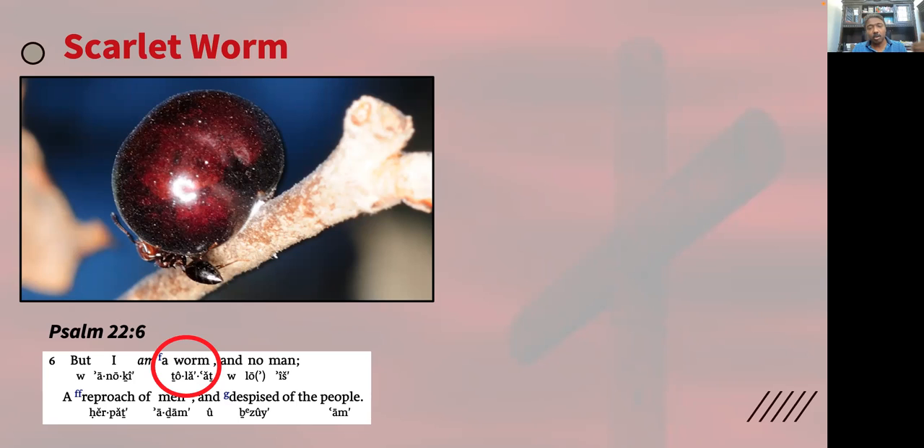He bled and he died on the cross. The crimson stain of his blood will stain every believer. Every person who believes in him will be born again, will emerge from their old state into being new offspring of God, permanently stained by the blood of Jesus Christ shed for them. Just as the young have to eat the mother to survive — remember Jesus's words: 'Take, eat, this is my body broken for you,' by being attached to the wooden cross. Christ died so we may live. His offering was a sweet-smelling aroma to the Lord. Fascinating — Christ says, 'I am a worm given for you.'